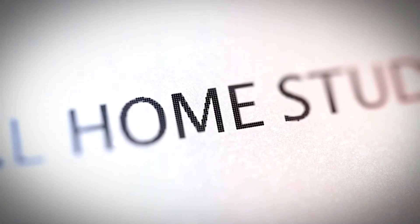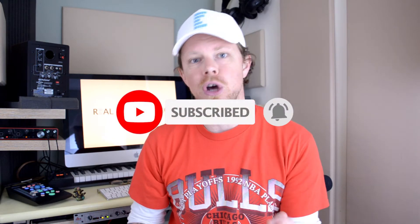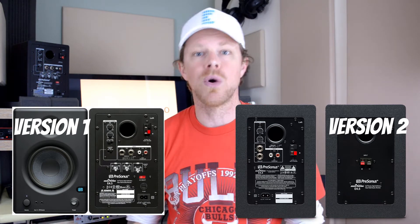Yes indeed, there has been a change in design from the original Eris 4.5s to the newer version. To clear things up, the newer version does have different acoustic tuning functions and has been somewhat simplified from the original model, which featured a mid and a high knob control as well as two sliders for low cutoff and acoustic space. The newer version just features two knobs for high and low acoustic tuning.